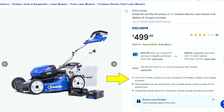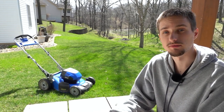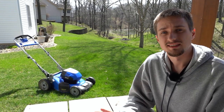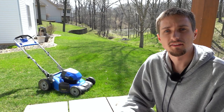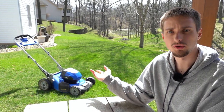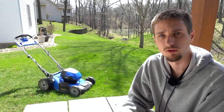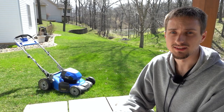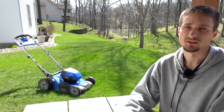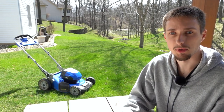Overall the run time isn't necessarily a con or a pro — it's somewhere in the middle. On the positive side, maintenance with this mower is a huge plus: there's no oil or gas to change. You do want to store the battery properly over winter months, but maintenance is a breeze with a battery powered mower and something I've been very happy with versus gas counterparts.